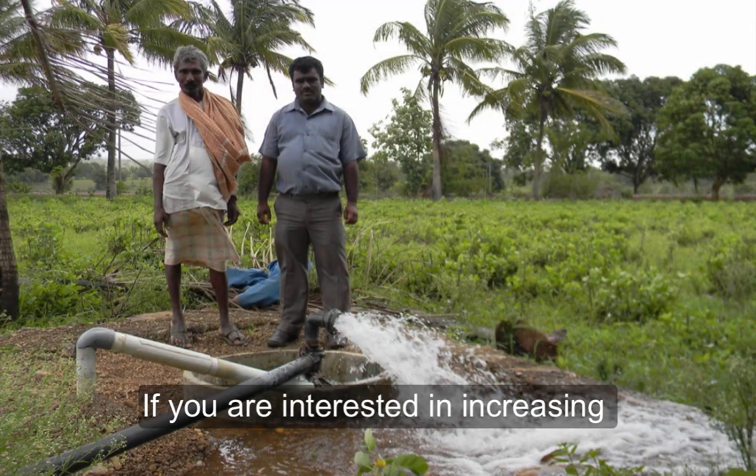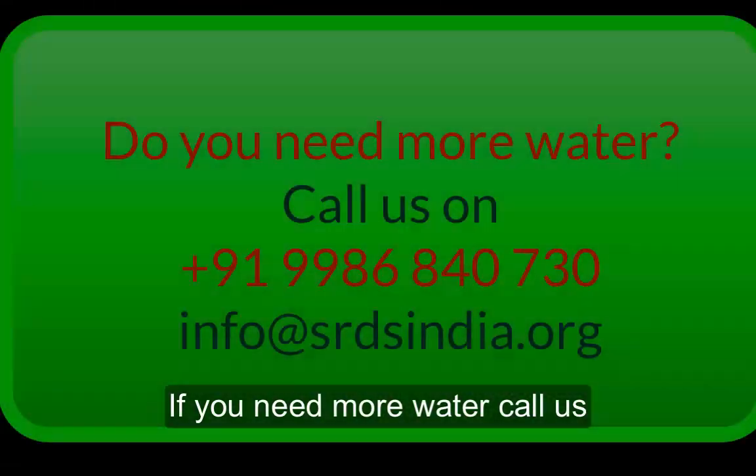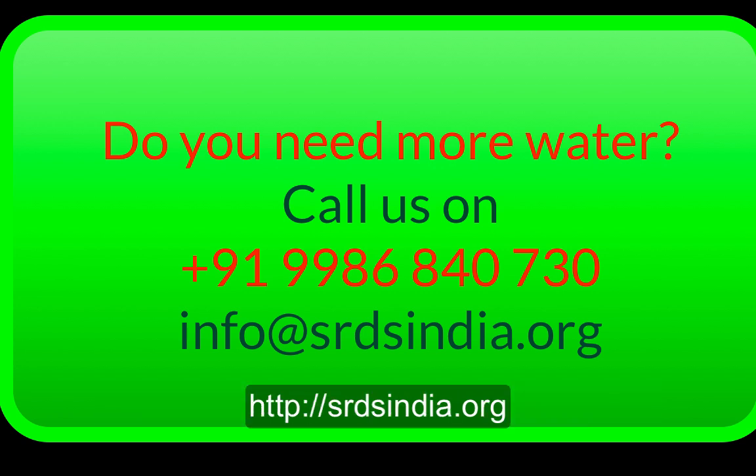If you are interested in increasing the water supply on your farm and need more water, call us on 9986 840 730 or check our website srdsindia.org. Thanks for watching.